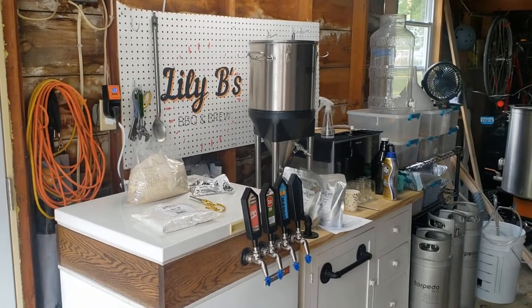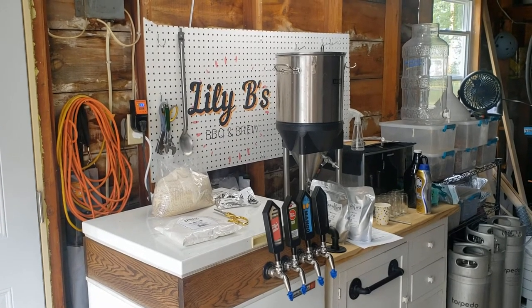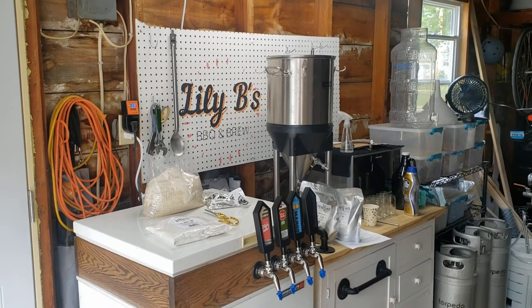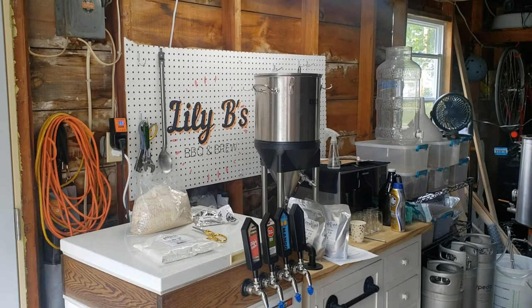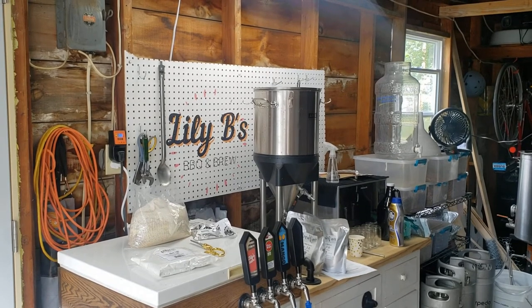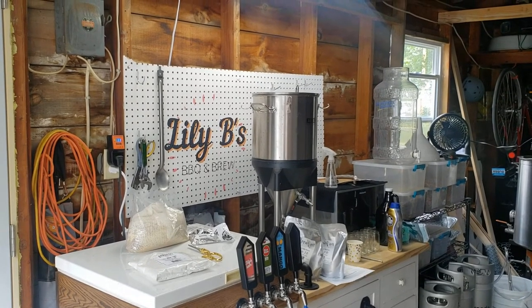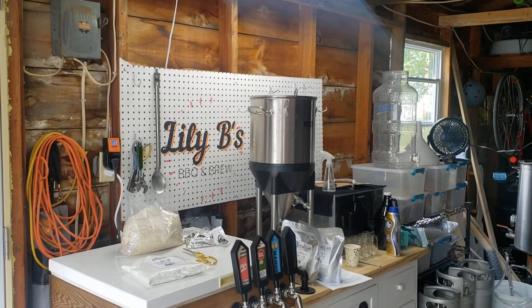Hello and welcome to Lily B's Barbecue and Brew. I'm excited to launch the channel and my goal is to bring you the ins and outs of equipment reviews, recipe kits, and pretty much anything barbecue and brewing. I wanted to do an introduction and show my setup.